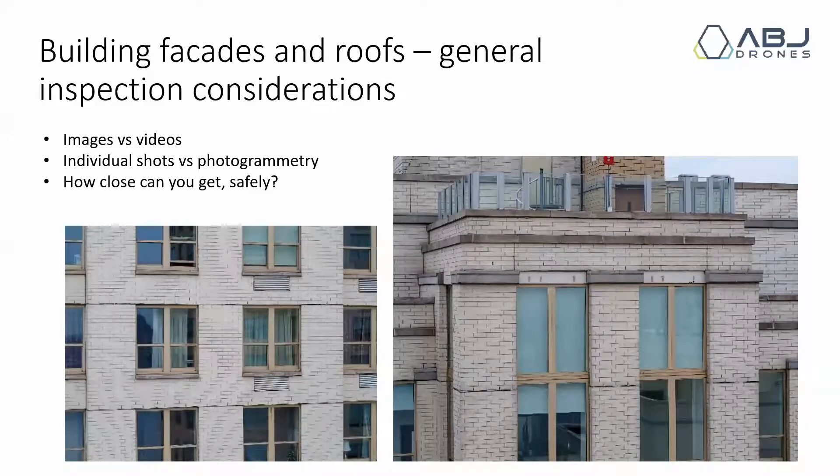It's also a good time to start practicing the differences between taking videos of a full facade — going at a certain speed and certain distance — versus taking images of an entire facade or entire roof at different angles. You can also try photogrammetry with this, the mapping I was talking about. You can try generating 3D models; you'll probably have to fly orbits around buildings, and you might also do grid mapping on top of it.